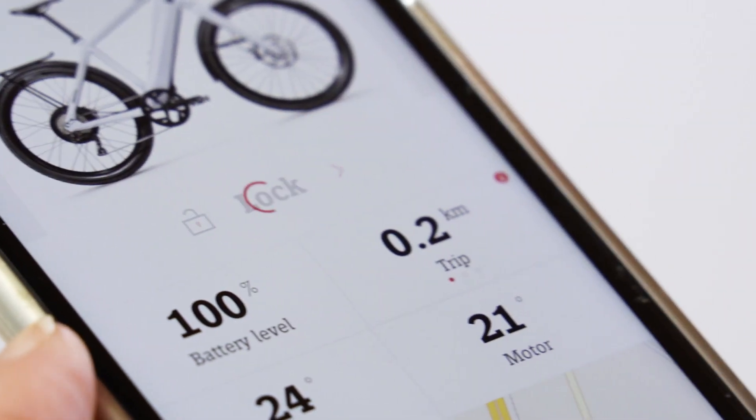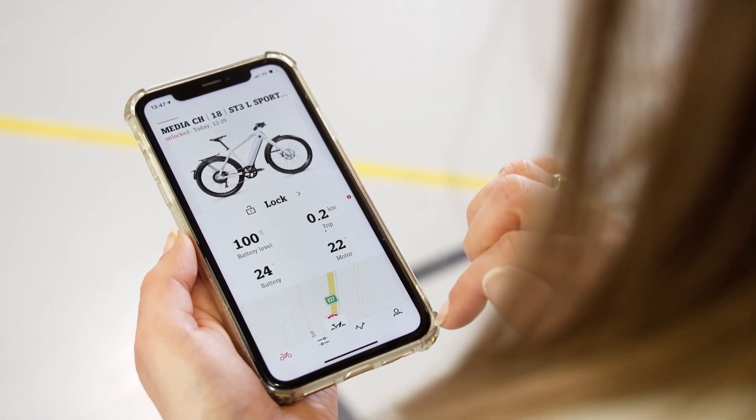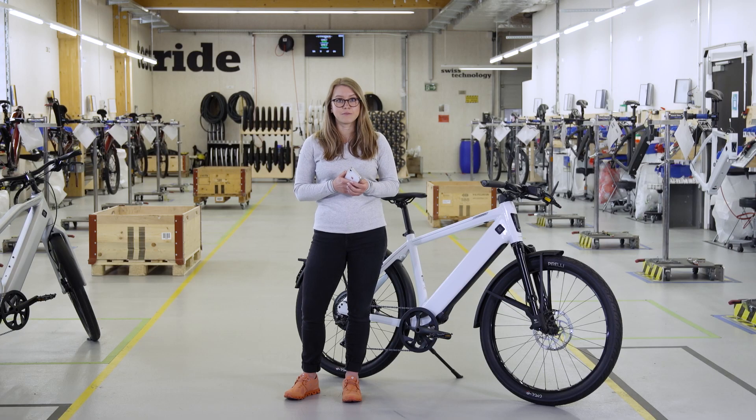Here, you can also conveniently lock your bike with the app by clicking the grey lock/unlock button. With this, the immobiliser is active and your bike remains switched on and requires battery power.